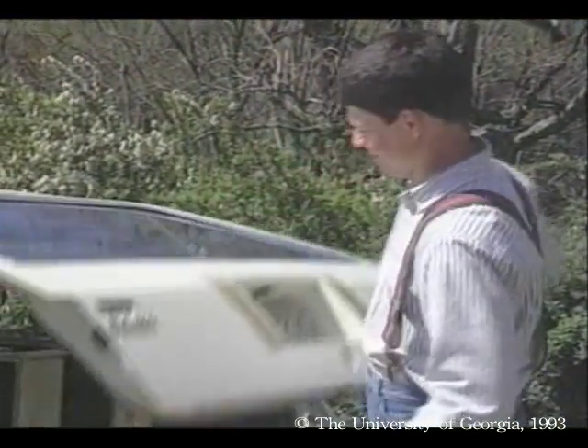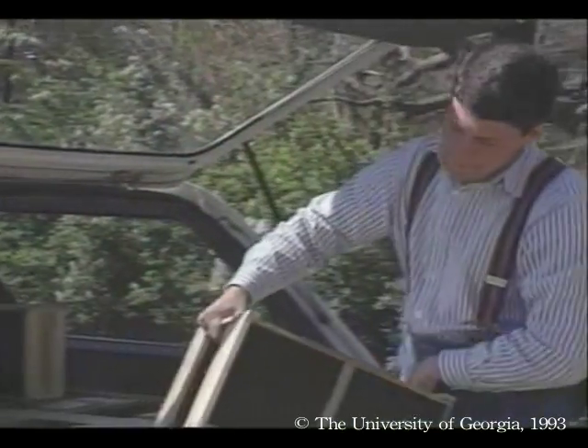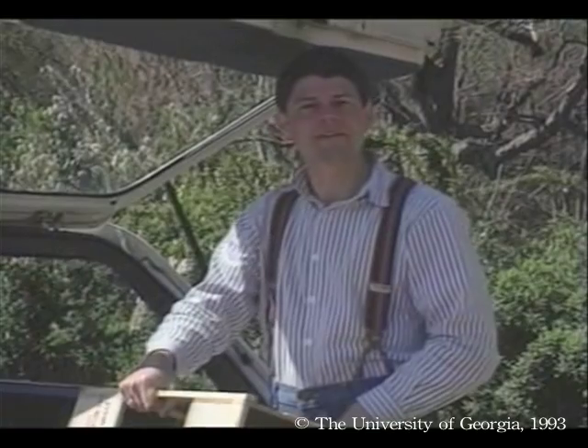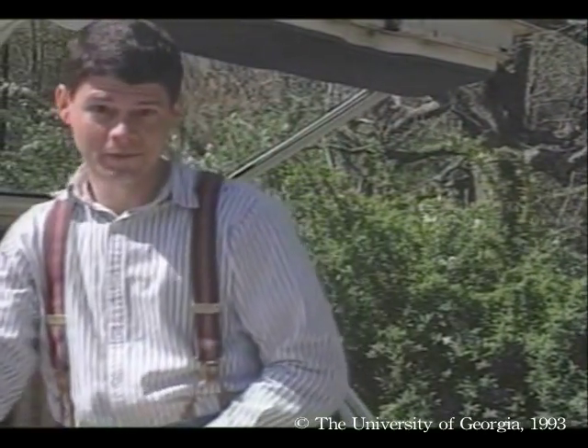Well, the big day has arrived. I just got back from the post office with my bees. Two to five pound packages of bees are routinely shipped by the postal service, but you will have to pick them up — they don't deliver.